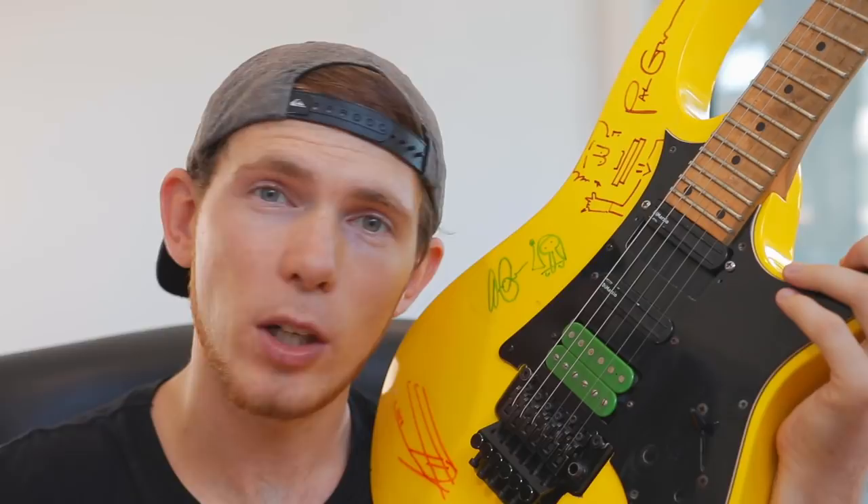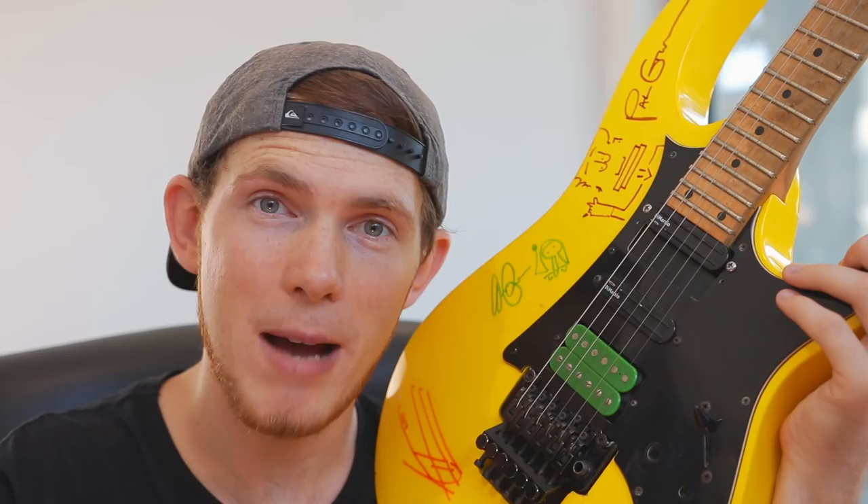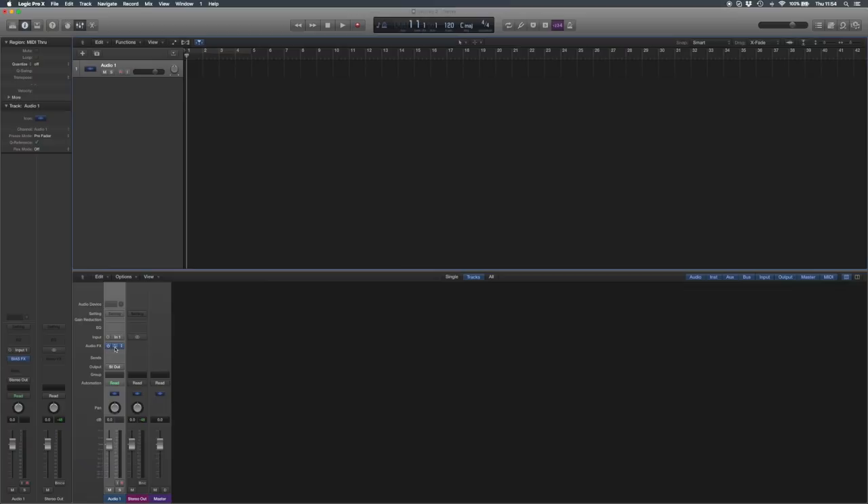From my guitar, that is plugged straight into my audio interface, which goes into my Mac, where I use a piece of software called BIAS FX. BIAS FX is just a plugin that you can use with your digital audio workstation — I've got Logic Pro open here. If I click here for BIAS FX, this is kind of the default rig that comes up. There's so much going on, but I'm going to show you the tone that I use.